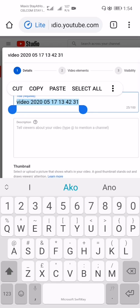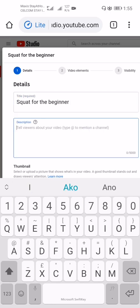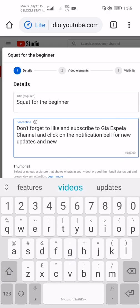While the video is uploading, fill in the details. The title of this video is 'Squat for the Beginner.' For the description, I'll add: don't forget to like and subscribe to GSP channel and click on the notification bell for new updates and new videos.